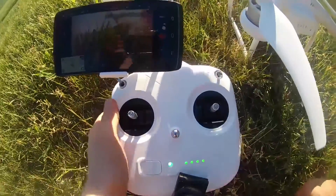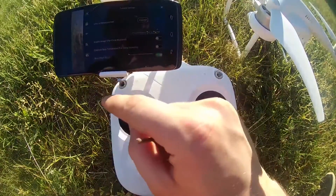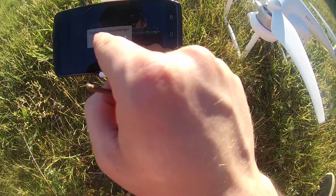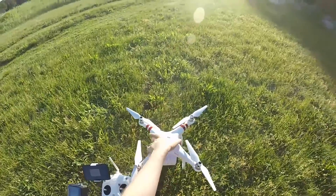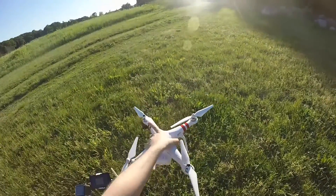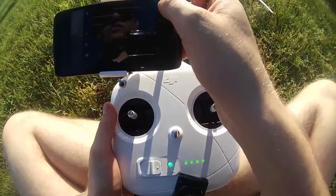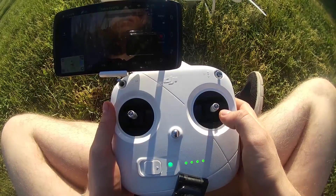The next thing you want to do is link your drone to your controller. Go to controller, scroll down, and then go to linking RC. Then your controller is going to start beeping. With a stick, press that little button and in a couple of seconds it will connect. Now your drone is pretty much all set and ready to go, so you can start recording and take it off.